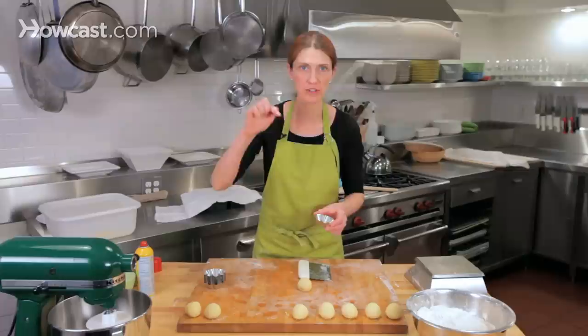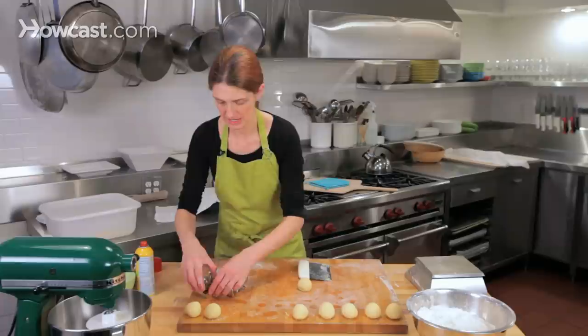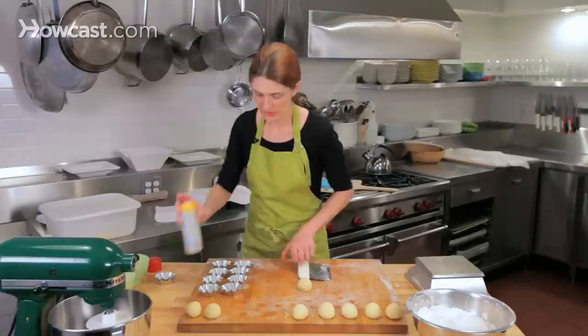A brioche à tête has a little head on it — the word 'tête' in French means head. We're going to finish shaping these balls so they have a little head on top, then put them in brioche à tête molds. I'm going to spray these molds so the dough doesn't stick. Just very gently spray them — not too much, because there's already butter in the brioche.